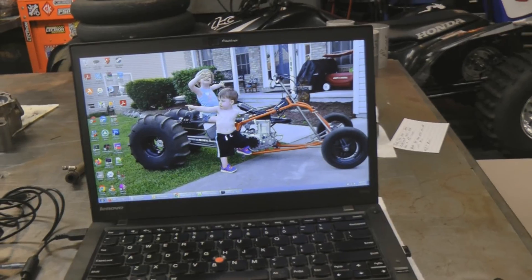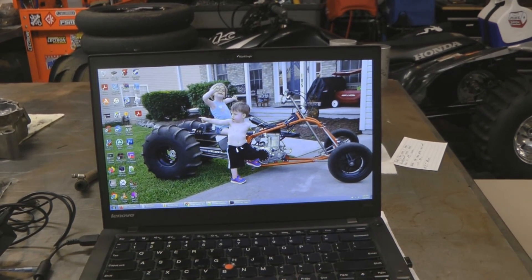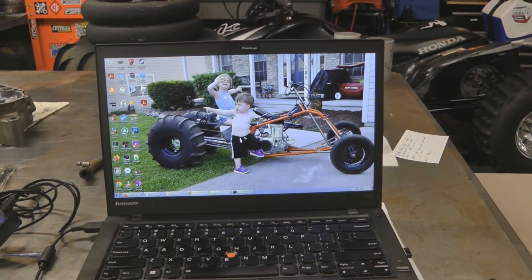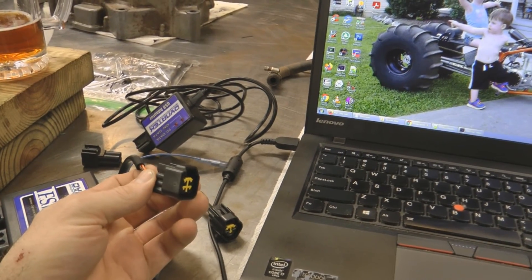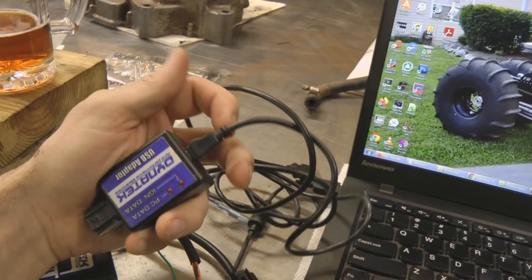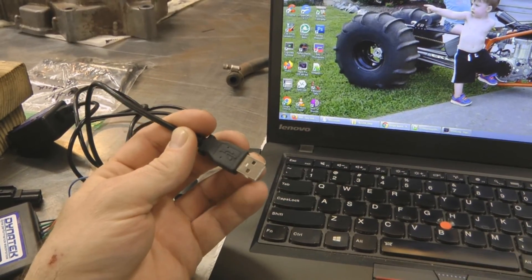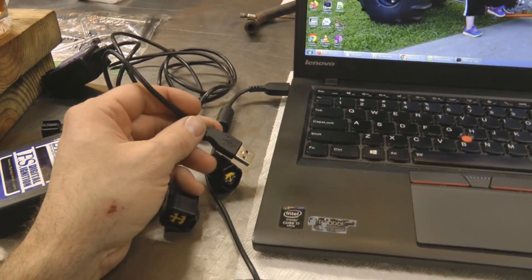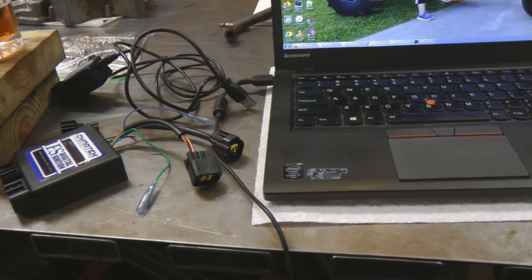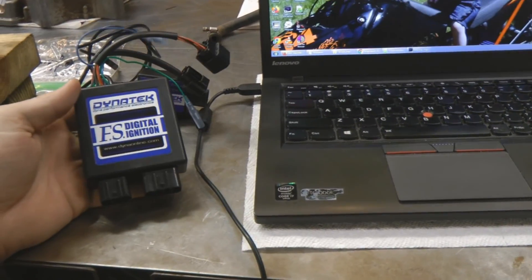Quick note on troubleshooting. If the curve maker software is having issues sending the curves to the ignition, first and foremost unplug everything and restart your PC or laptop, bring curve maker back up, disconnect and reconnect the USB adapter to the programming port on the ignition, and disconnect and reconnect both sides of the USB connection. If none of those steps work and curve maker is unable to read or send curves to your ignition, you may have a faulty USB adapter kit or a faulty ignition — I would recommend contacting Dynatec for further troubleshooting help.